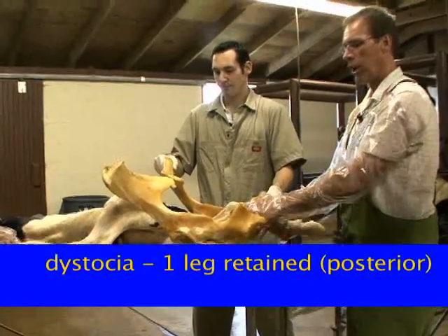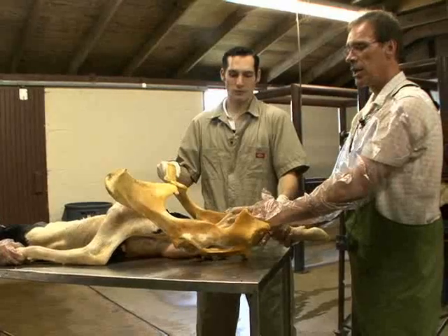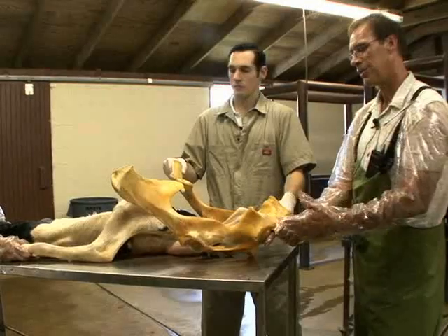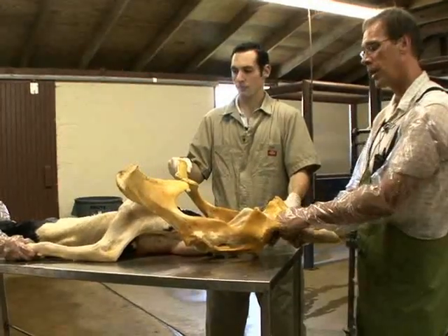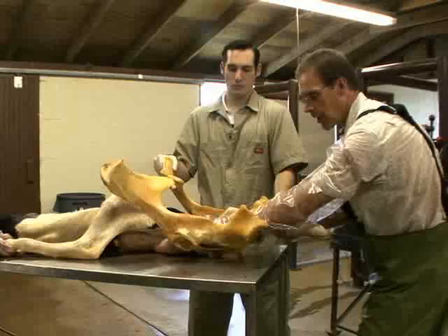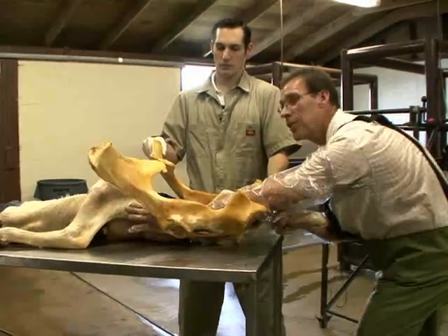If we have a dystocia where we have one leg retained — a posterior leg — we can correct that posterior leg malpositioning and bring it into the birth canal for posterior presentation delivery, which can occur in our bovine. In order to correct this leg back, we approach the birth canal with our more dominant hand, because you're going to need a lot of strength to utilize.